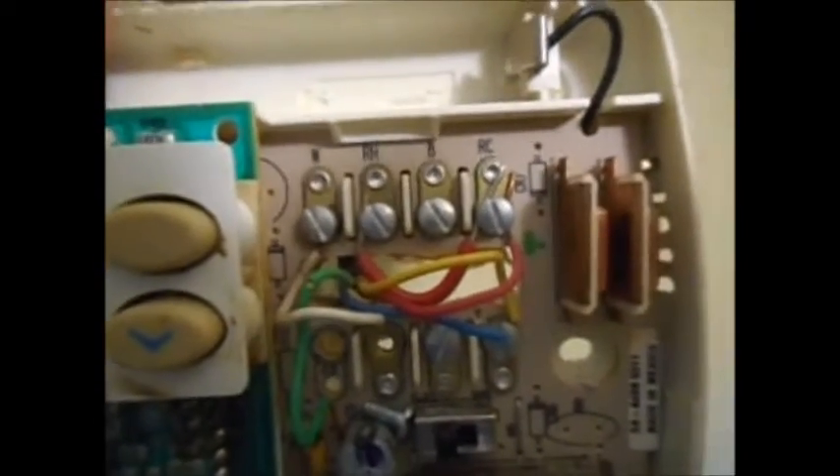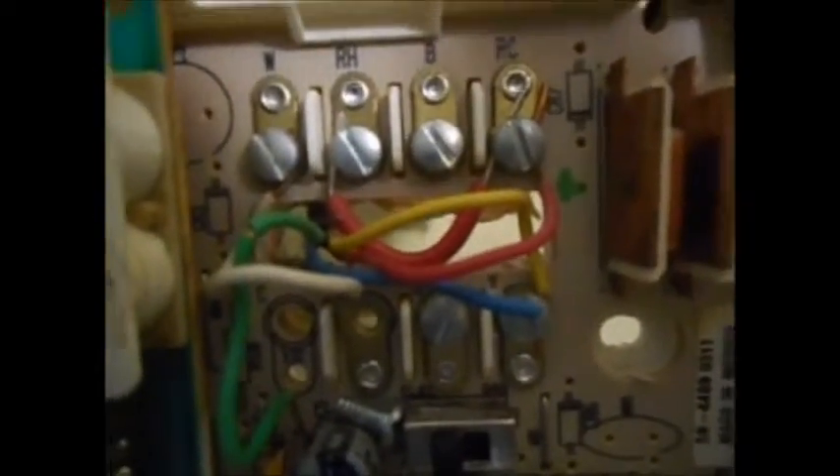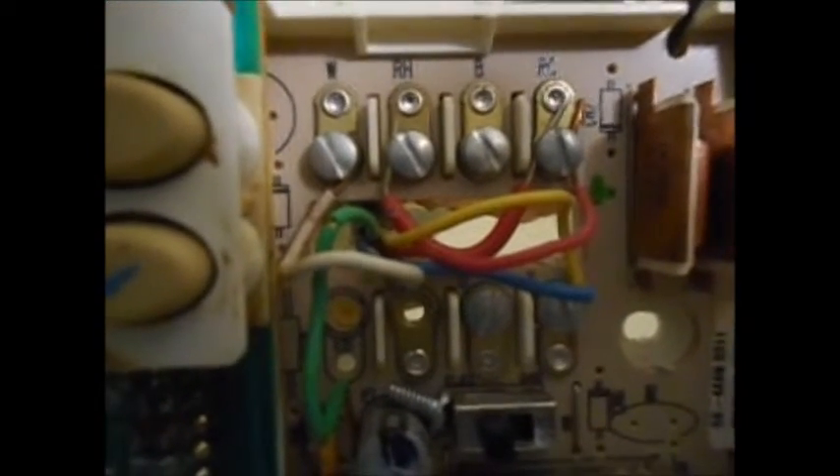Now you disconnect your wires one at a time, just as they were put in. You see the RH and the RC is a jumper, and the red wire goes to the RC. I'm going to remove those first, then the yellow one and the green one, which is the fan wire. And there's the white wire — that's your four wires: red, white, yellow, and green.